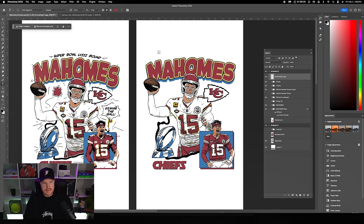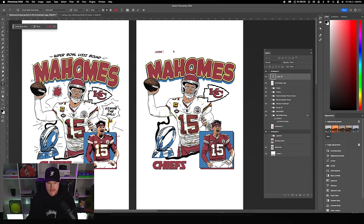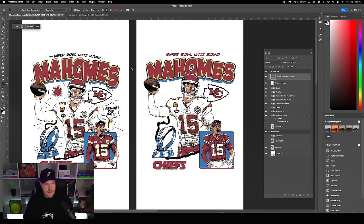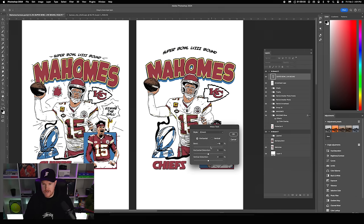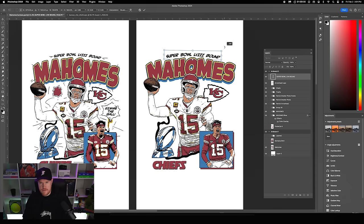Now add the 'Super Bowl 58' text using a font called Comic Book Commando. Size it down, change it to black. Up at the top, click Create Warped Text, change it to Arch, arch it a little bit, and use vertical distortion to bow it out slightly. Position it so it sits nicely across those letters.